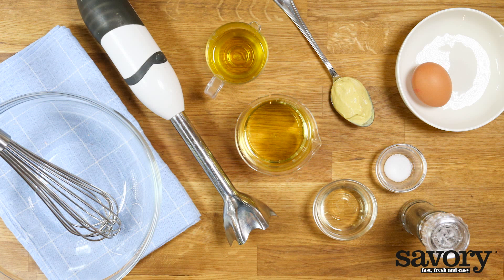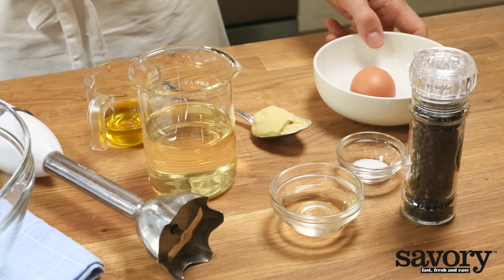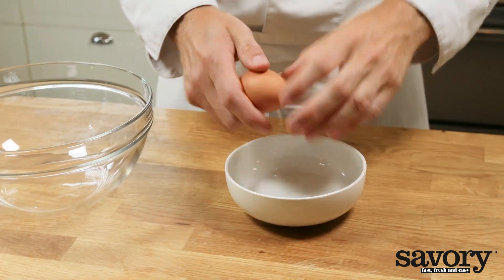Here's the simple savory way to make mayonnaise at home. When making mayonnaise, it's very important that all of the ingredients are at room temperature.